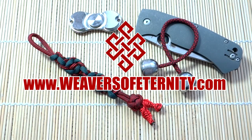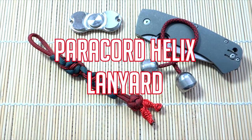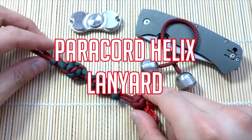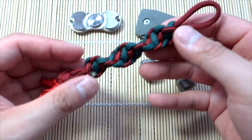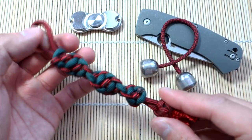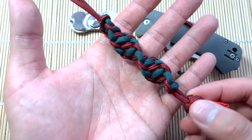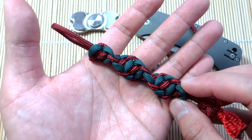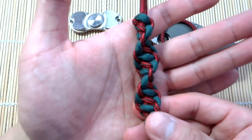Hey, what's going on guys, Tim here again. Got another tutorial for you today — this is a Patreon patron request. Thank you so much for your support, and I apologize for taking so long. Things tend to fall on the back burner sometimes, but anyway, here it is. The request was for how to do the helix paracord key fob or lanyard, and that's what we're doing today.